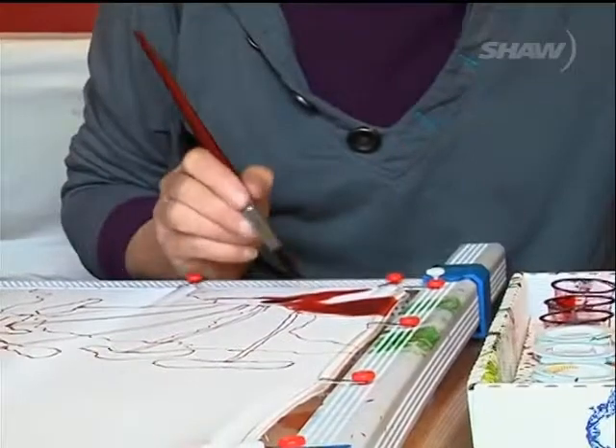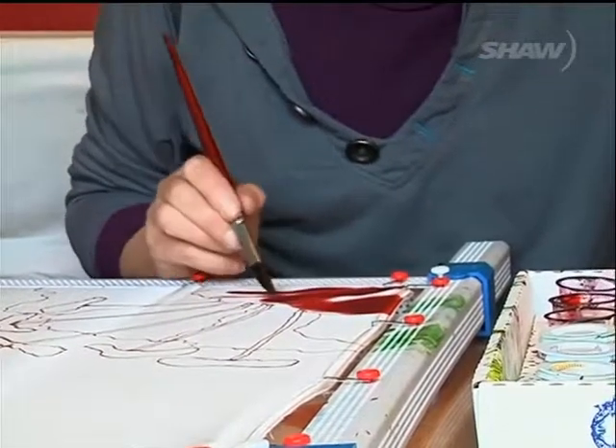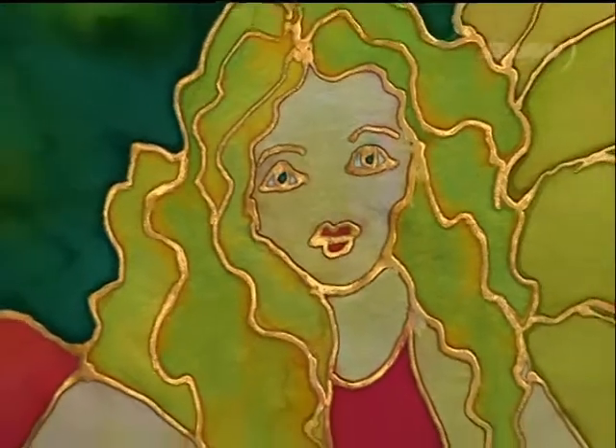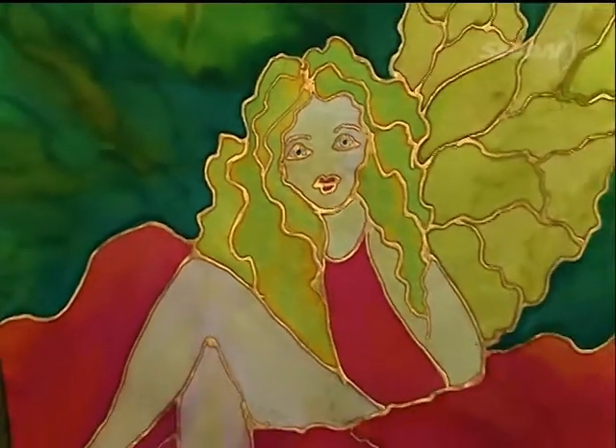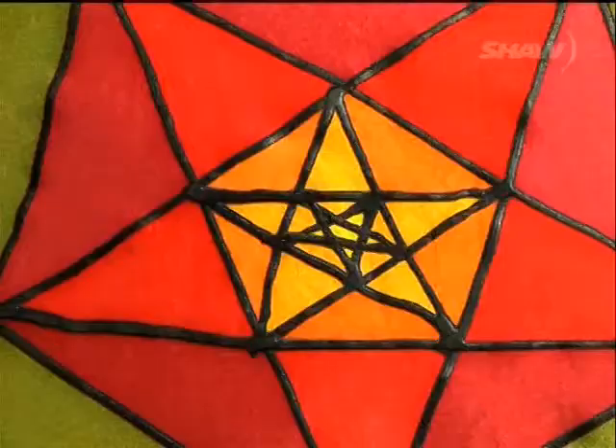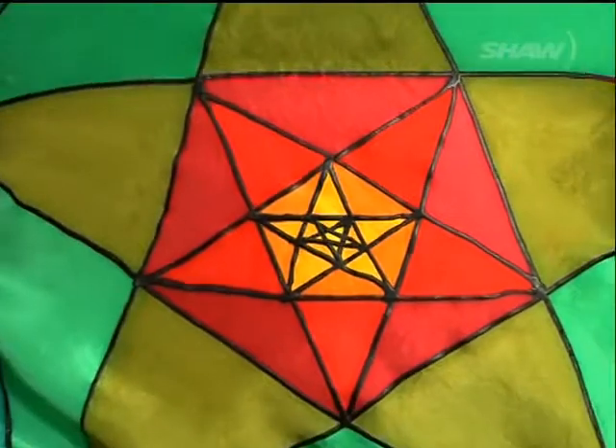I use dyes that are specially for silk, and the difference between dyes and paints is that the dyes have to be steam set, and I have to steam set them for an hour. What that does is it gives very long-lasting colour, and it gives that vibrant colour that you get.